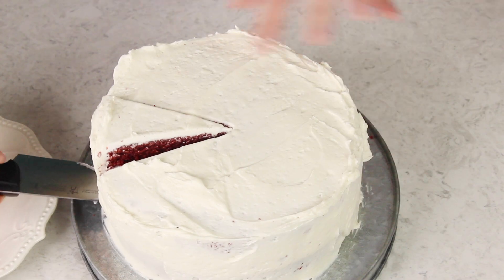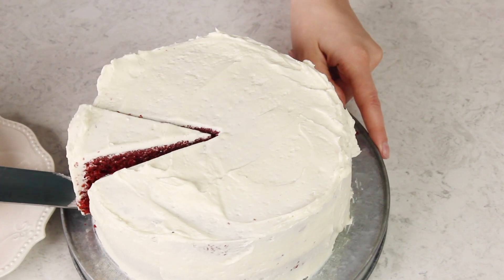Now all that's left to do is slice and serve. And that is how you make the best red velvet cake completely from scratch. I hope you guys enjoyed this recipe — if you did make sure to check out my playlist on four cakes that every baker needs to have in their cookbook. Thank you so much for watching and I'll see you next time. That's a good cake!